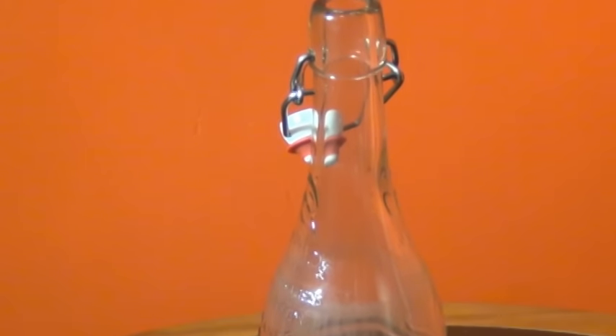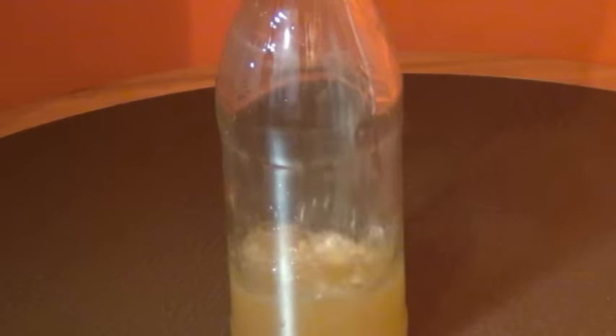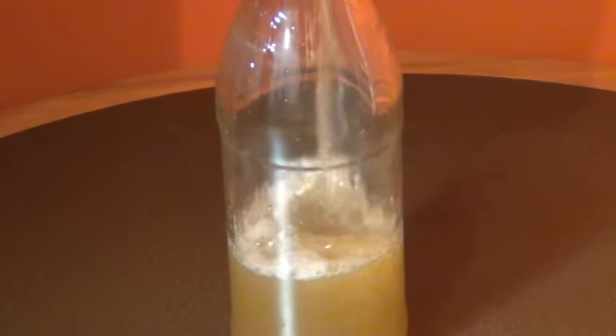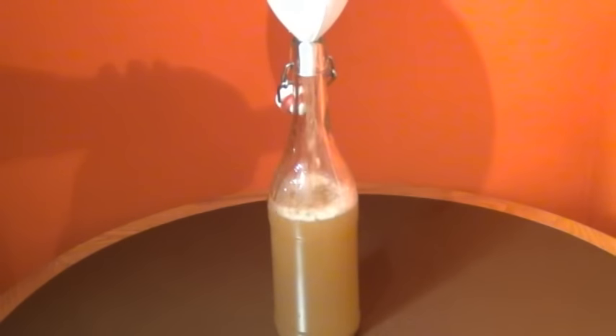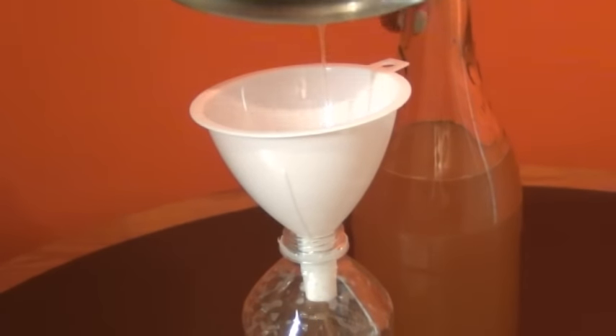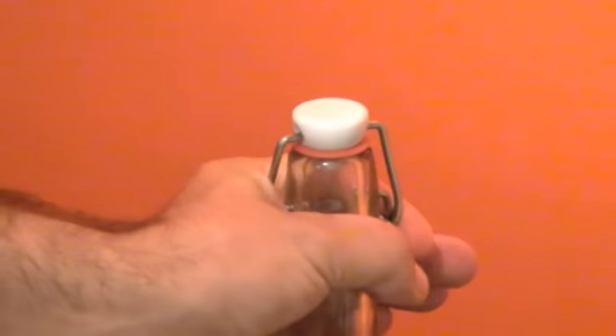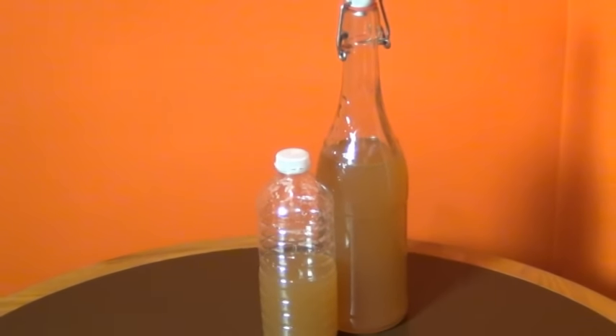I really like using these glass bottles with the swing top lids to put my ginger ale in. Fill it up only two-thirds to three-quarters full because you have to allow room for gas to build up in the bottle. If you have any leftovers, just pour it into a plastic bottle with a screw top lid. Put it away in a warm place for two to three days and the ginger bug is going to do all the work.